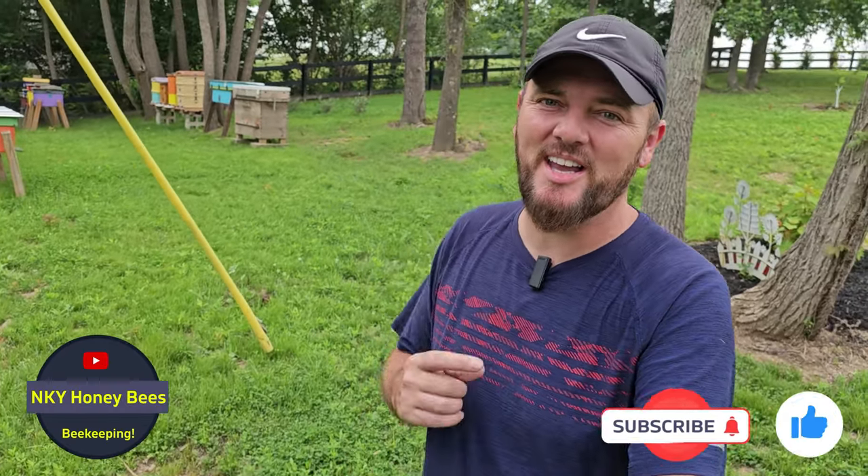Hey everybody, Anel here with NKY Honeybees. Welcome back to the channel. Today it is not such a beautiful day, but we still have to get in the bees and check some things. I have to do a couple of inspections here, but I'm also going to make a couple of splits. So I want to take you along, show you how I make my splits, and hopefully bees are nice to us today. Let's get in there and see what's going on.